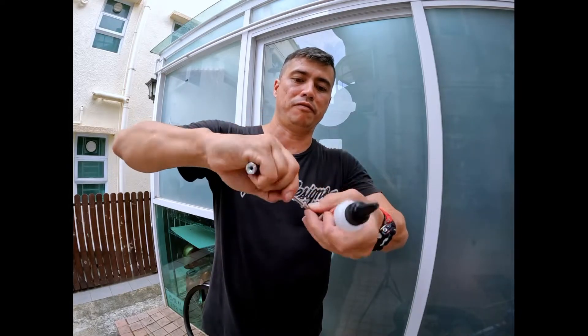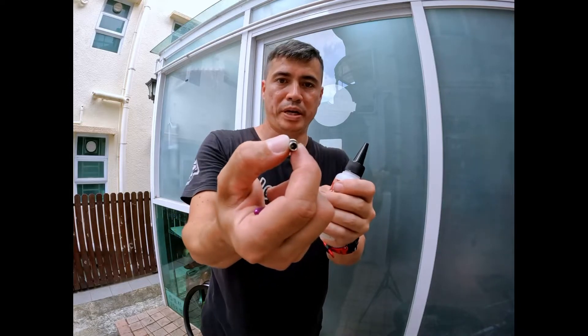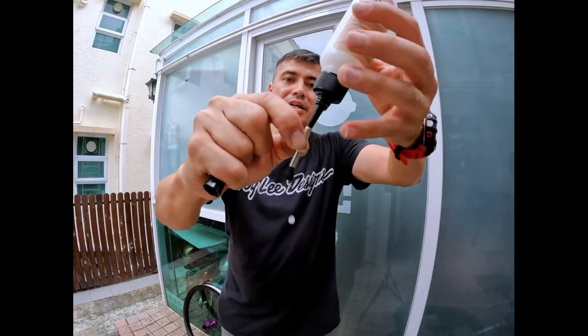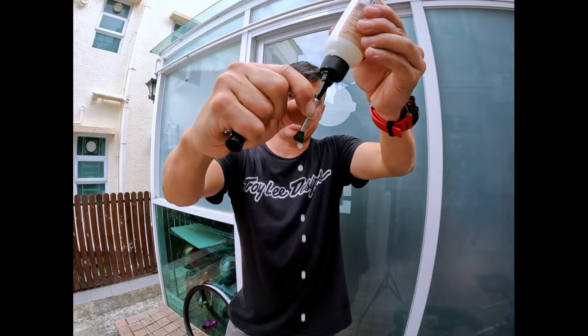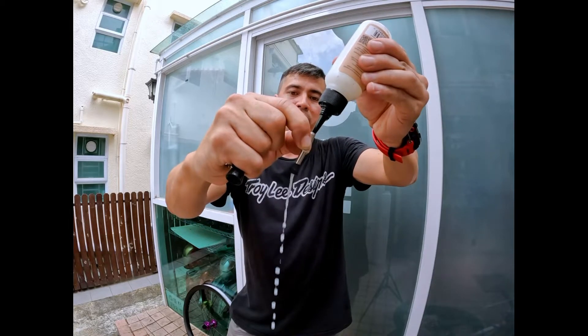If we take this valve core off, you can see that the hole is not so big. If we try to put the sealant through like that, it doesn't go very far in. If I try to squeeze — okay, it's not bad. It'll get in, in the tire, in the rim. So that's okay, it's not bad.